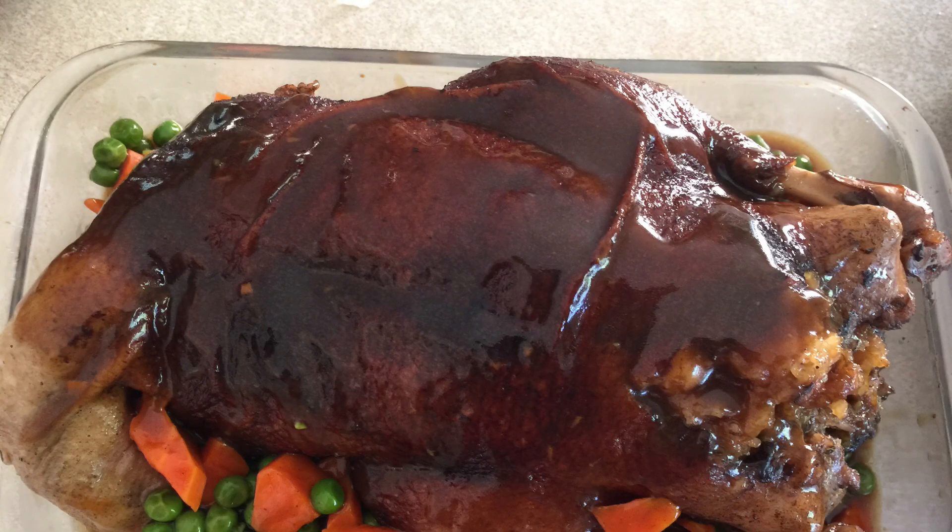So this is 8 Treasure Duck. I hope you all like it. Thank you for watching Sue Speaks What's Cooking Tonight. Enjoy! Bye!